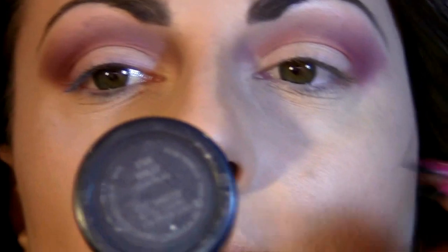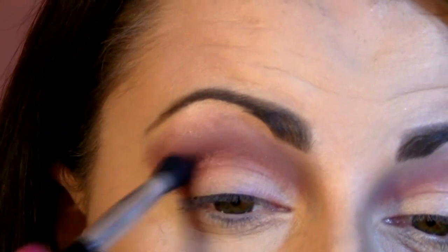The next eyeshadow is Star Violet — a beautiful burgundy eyeshadow. I'm going to place that again into the corner. It's kind of shimmery, and it's going to give a very beautiful sheen on the eyes.